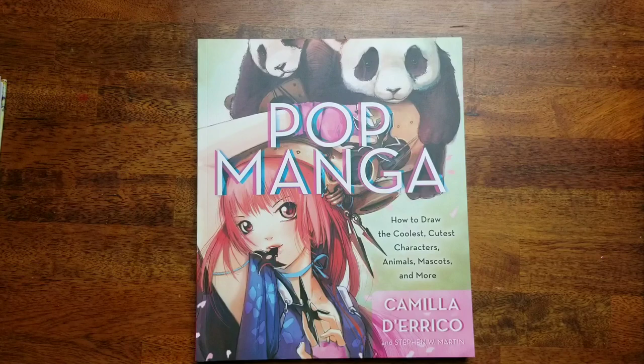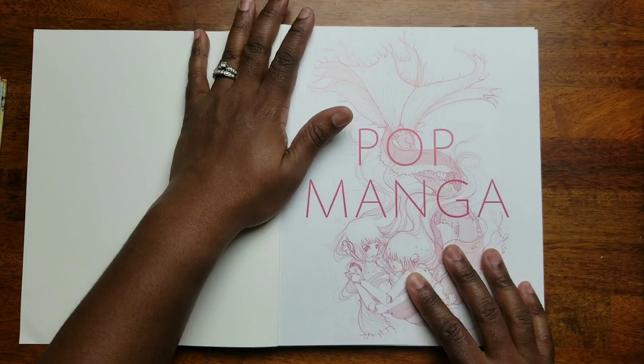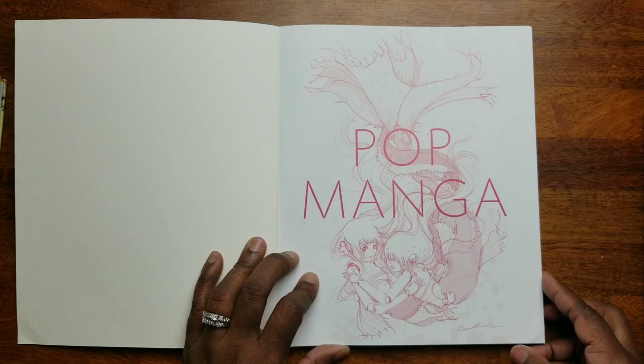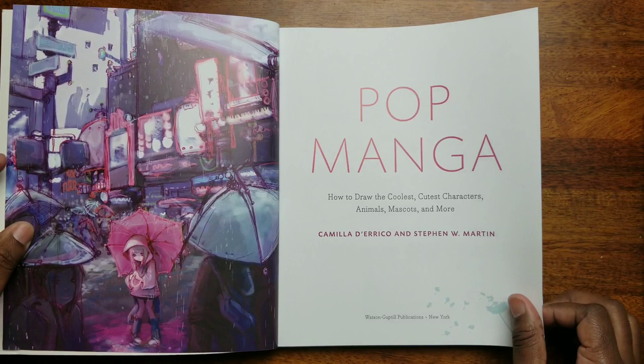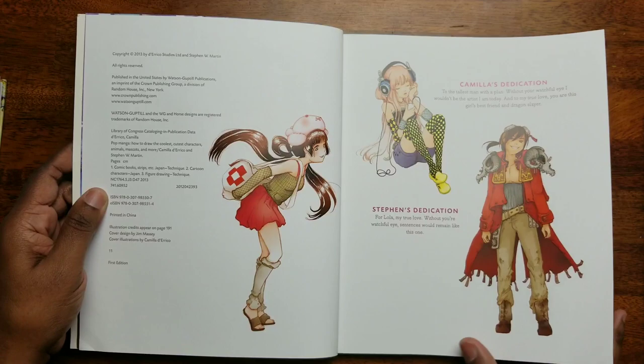The first one we're going to take a look at is 'Pop Manga.' Excuse the background noise — I'm gonna have a seat and flip through this book. So this is 'How to Draw the Cutest, Coolest Characters, Animals, Mascots and More.' I'm actually looking through this with you guys for the first time, so I'm so excited. I'm thrilled to be able to get these books at almost a steal.